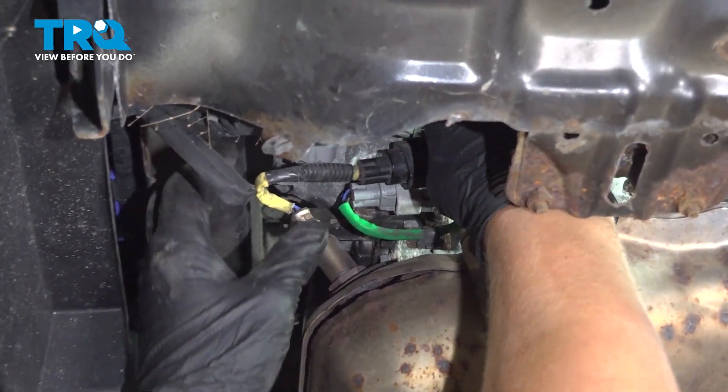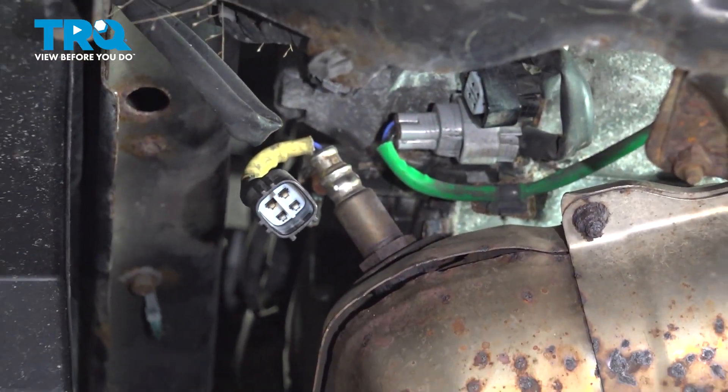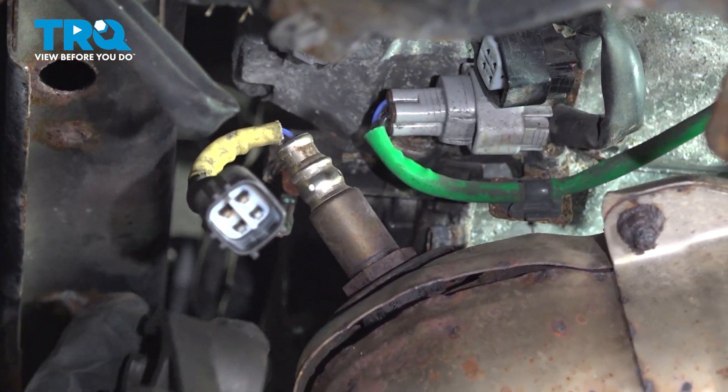Disconnect your downstream O2 sensor. Using a 22-millimeter wrench or O2 socket, remove the O2 sensor.